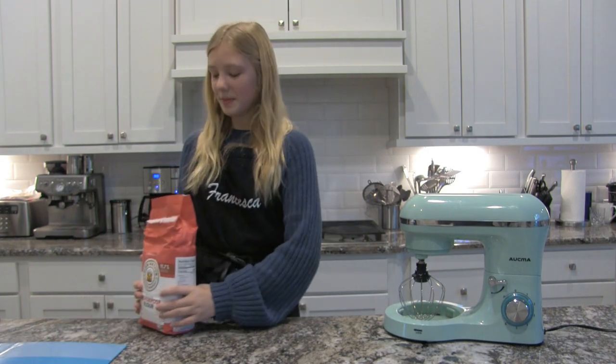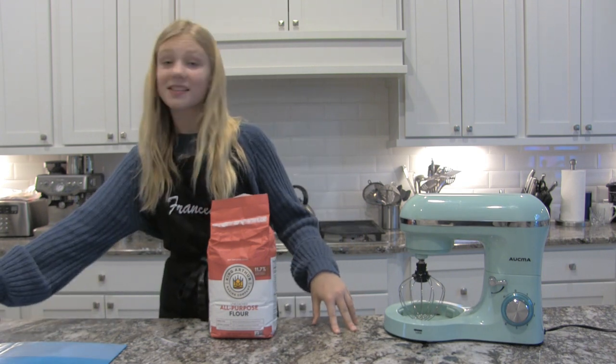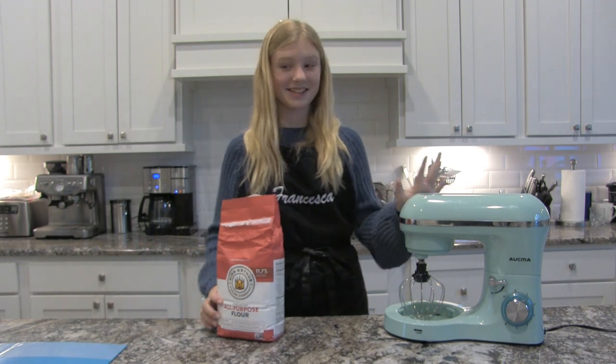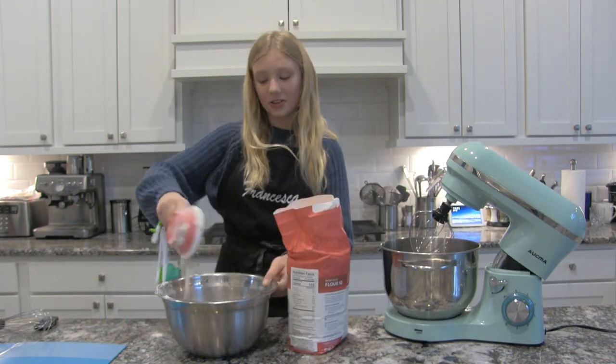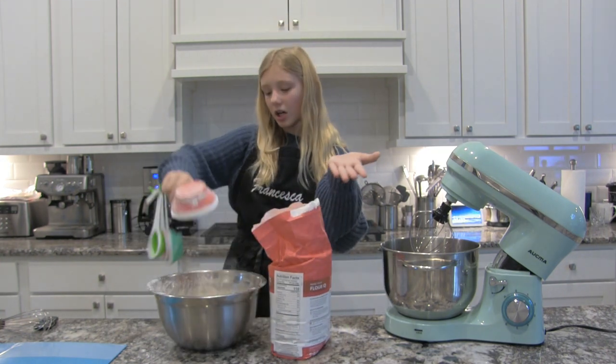I'm actually going to be doubling the recipe. To start, I need six cups of all-purpose flour. That's a lot. One, two, three, four, five, six.